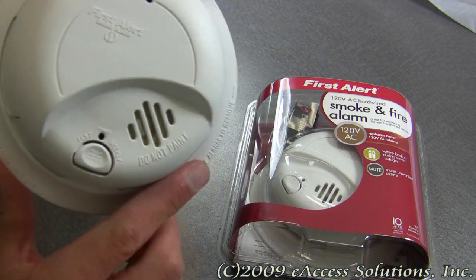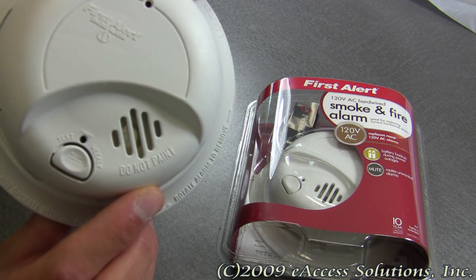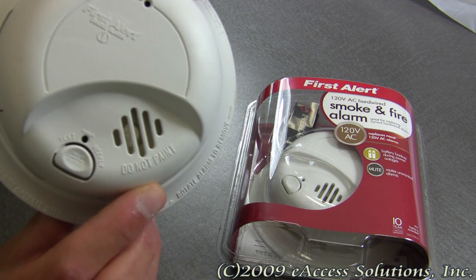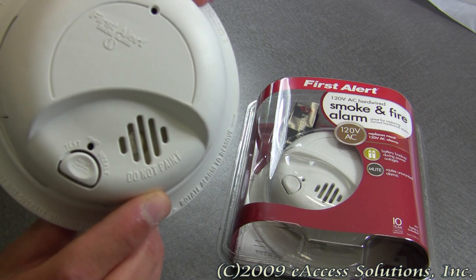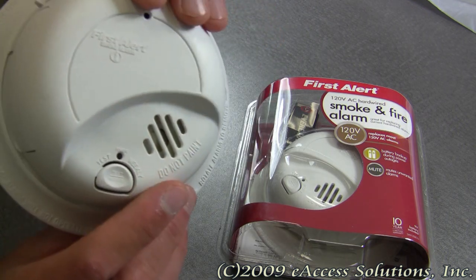The smoke alarm also has an ionization smoke sensor built right in, which is generally more sensitive at detecting small particles, which tend to be produced in greater amounts by flaming fires. It has a very loud 85 decibel alarm.